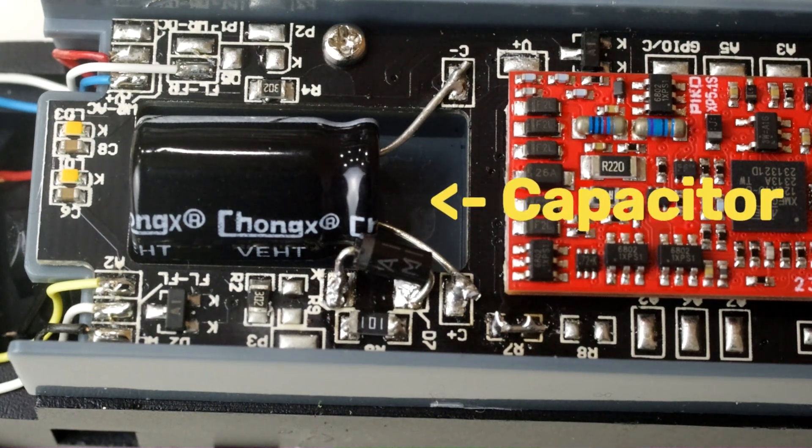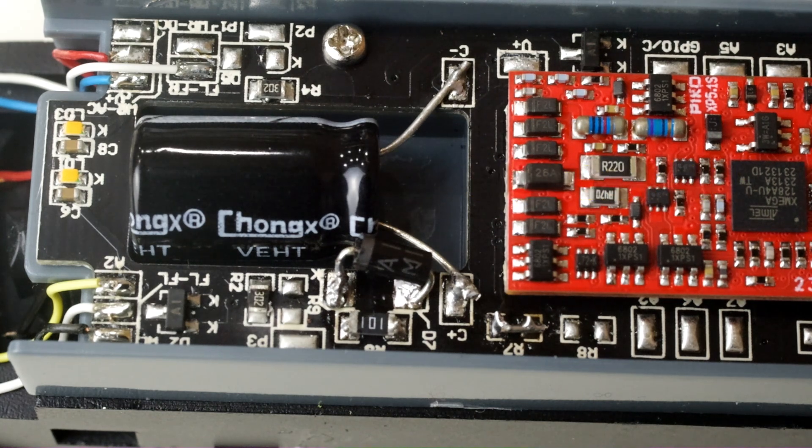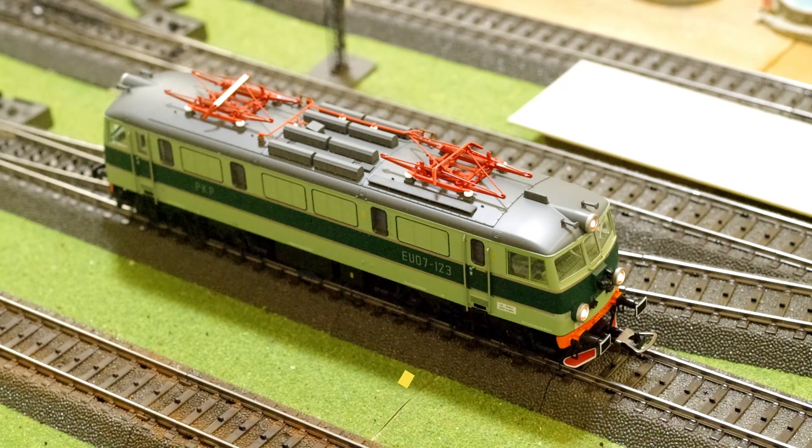Hey everyone! Today I'd like to do a video on how to add a capacitor to your HO scale model locomotive. Although we'll be using this Pico model as an example, I'll try to keep this tutorial as generic as possible.